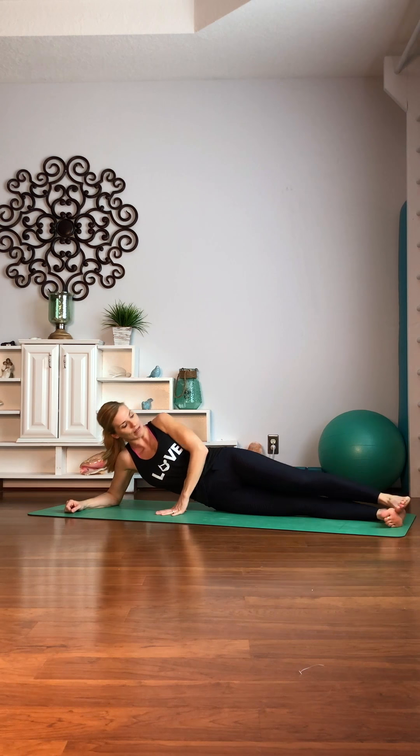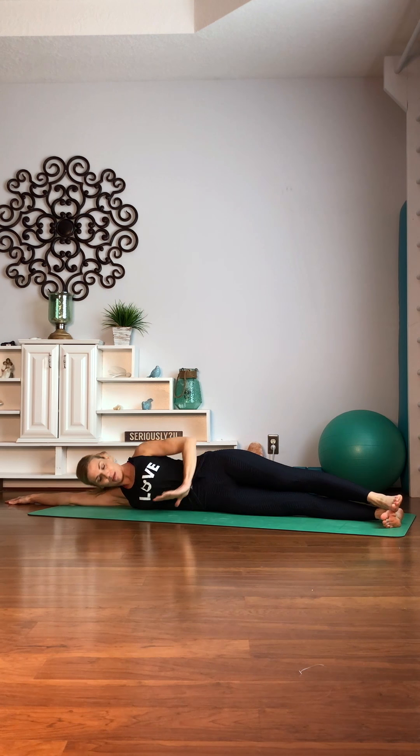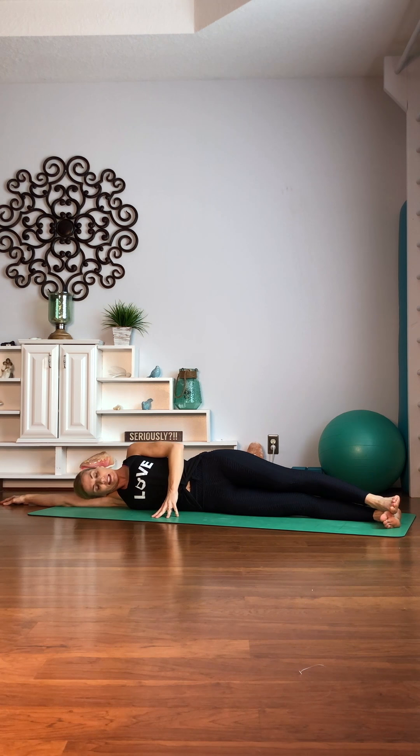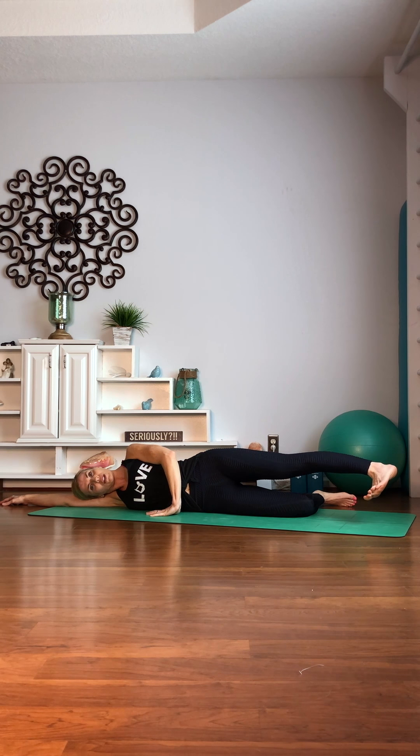Now I want you to lay all the way down in a nice straight line down the body. I have these life form mats which have a nice line down the middle, but if you don't, just try and look down and see if you're in a nice straight line all the way down. You can rest your head on your arm. Place that left hand right in front and then I want you to bend your bottom right knee so that you have a little bit more support. Flex that top foot and turn your toes down — we're going to lead with the heel.